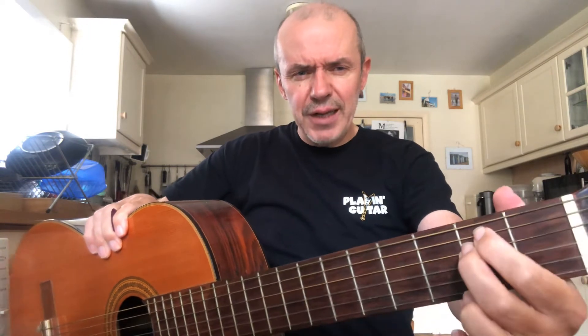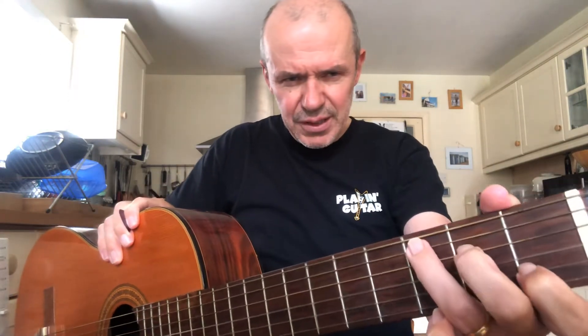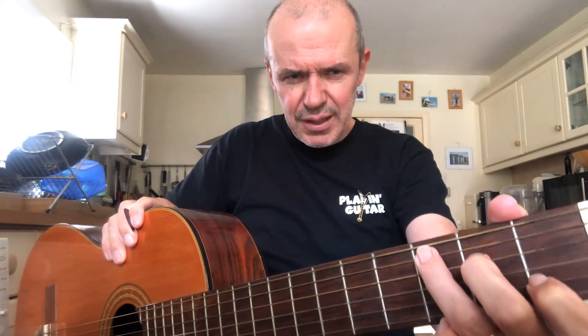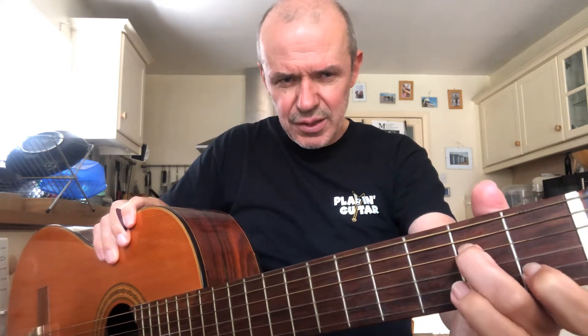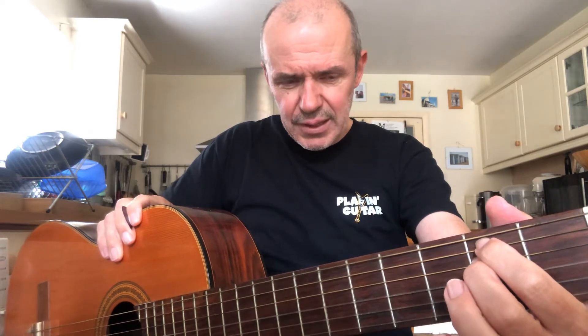Our next chord is E minor. You get to play all six strings for E minor — two fingers involved, both on fret two. Finger two on string four, finger one tucked in really close on string five. So I've got C to E minor, and that's quite a nice change because finger two is in the same position for both chords, so it doesn't have to move. Finger three comes off, and finger one makes a diagonal move from string two across to string five.